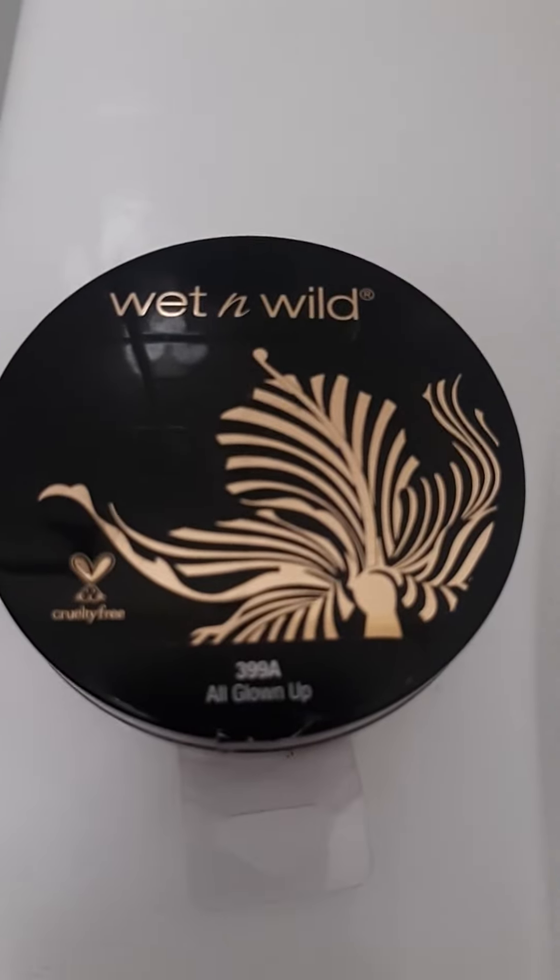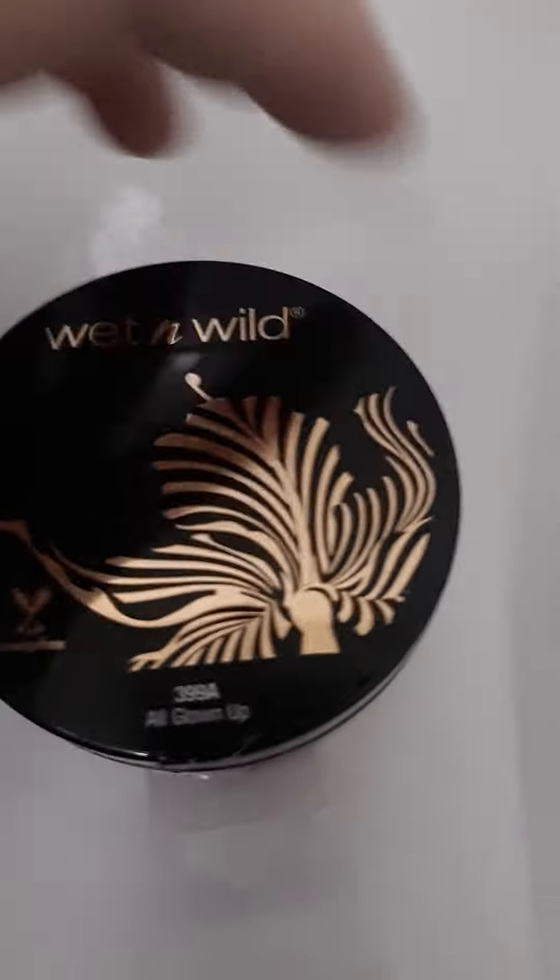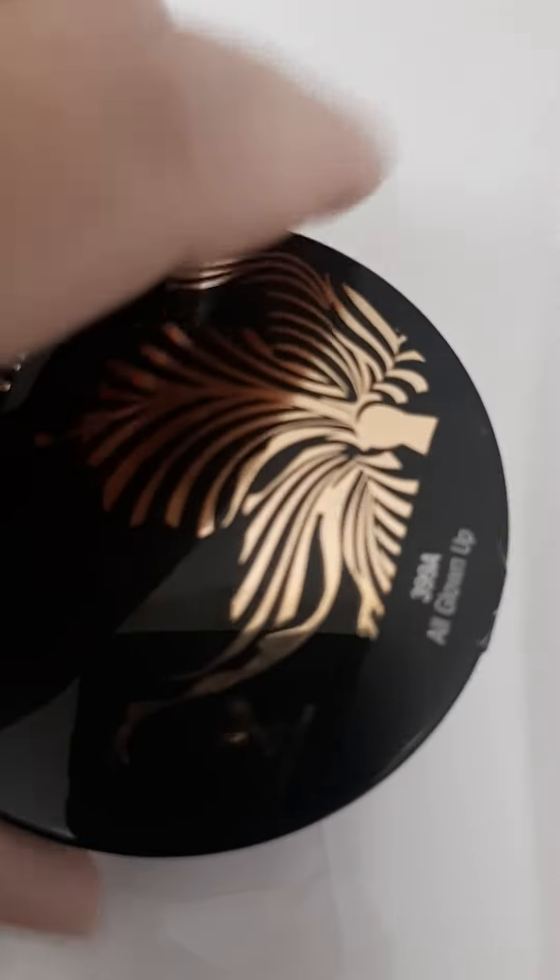This is the Wet n Wild. It is the All Glown Up. It's kind of like a bronzer, and Wet n Wild is cruelty free.